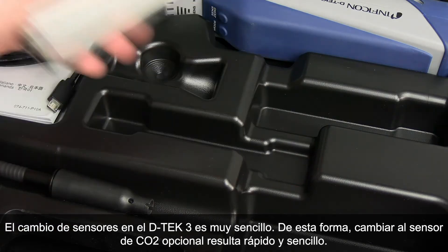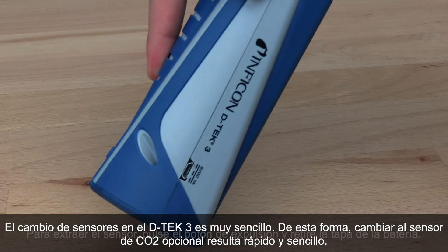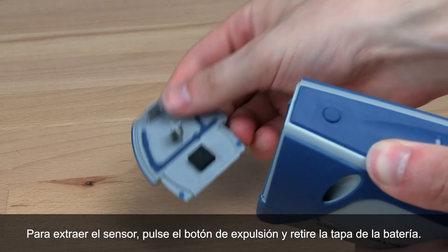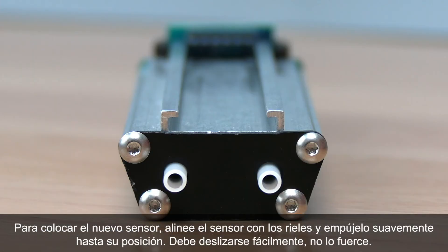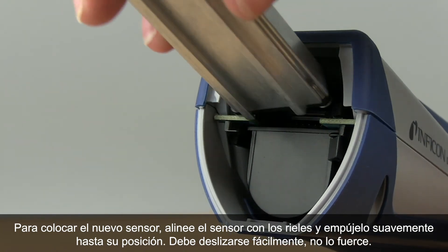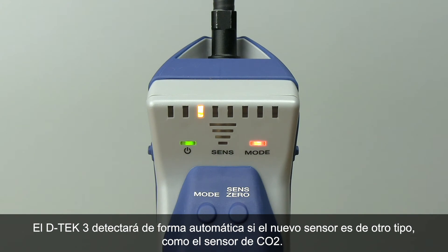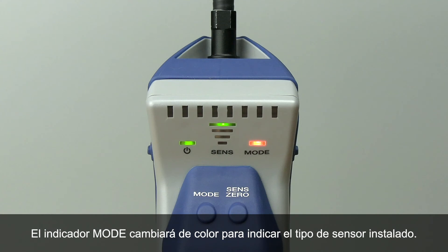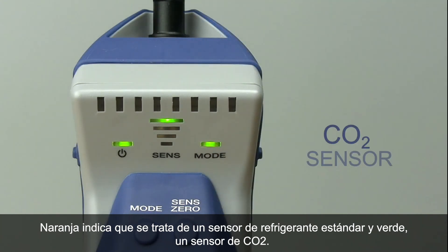Changing sensors with DTEK3 is simple, making switching to the optional CO2 sensor quick and easy. To remove the sensor, press the eject button and remove the battery door, then hold the sensor release tab and gently pull the sensor out. To install the new sensor, line it up with the rails and gently push it into place — it should slide easily, so don't force it. DTEK3 will automatically sense if you have inserted a different sensor type. The mode indicator will change color: orange indicates the standard refrigerant sensor and green indicates the CO2 sensor.